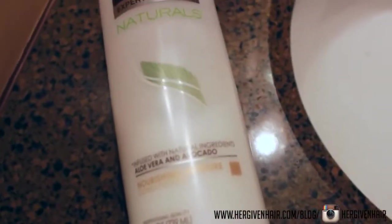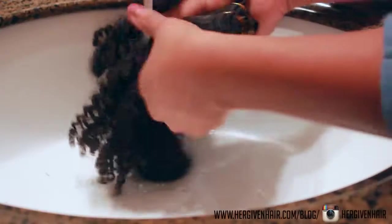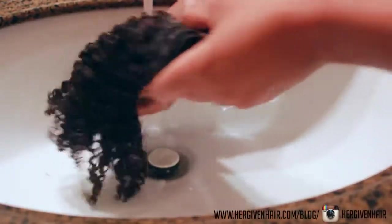To wash the hair I'm going to be using TRESemmé Naturals, just because I've been really loving it on my natural hair and I want to see what it would be like on the hair that I received.